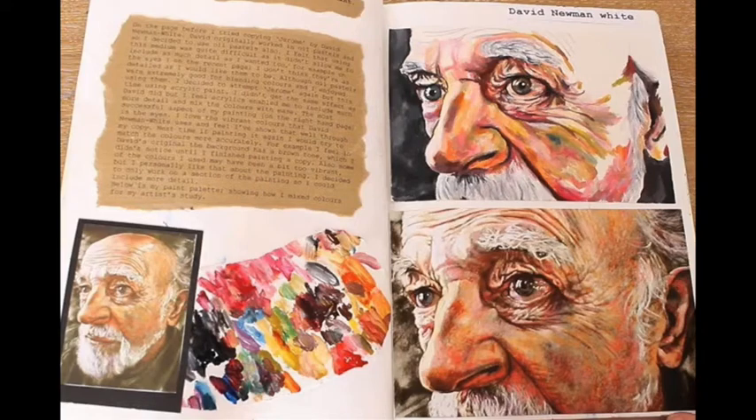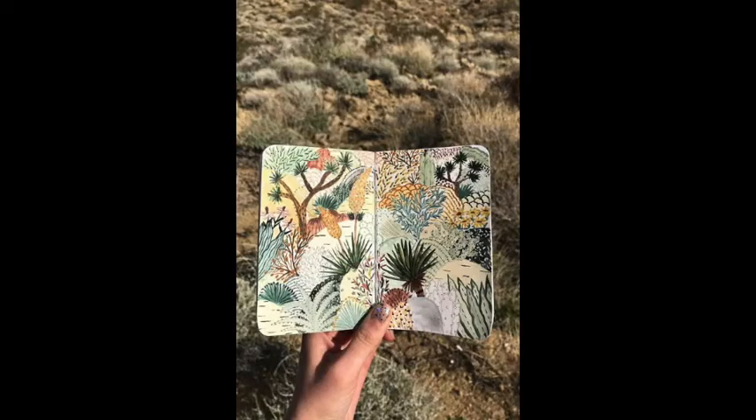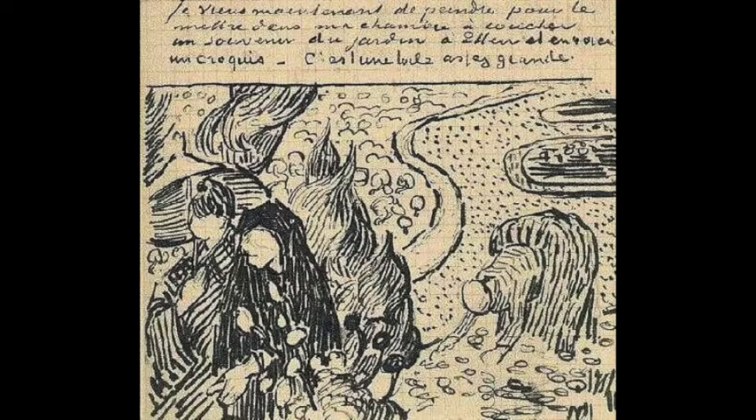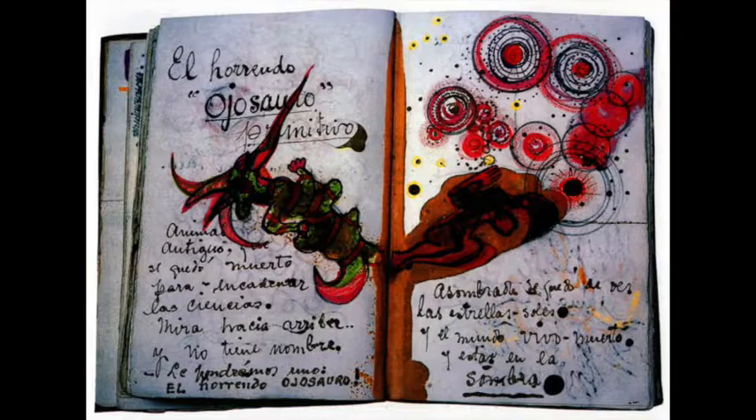Many artists keep a sketchbook to hold all their creative ideas. I often carry a small one in my pocket so I have it to sketch out an idea the second I have it. Some famous artists that we study even have a sketchbook. Here's a page from Leonardo da Vinci's art book, here's one from Vincent van Gogh's sketchbook, and a page out of Frida Kahlo's sketchbook.